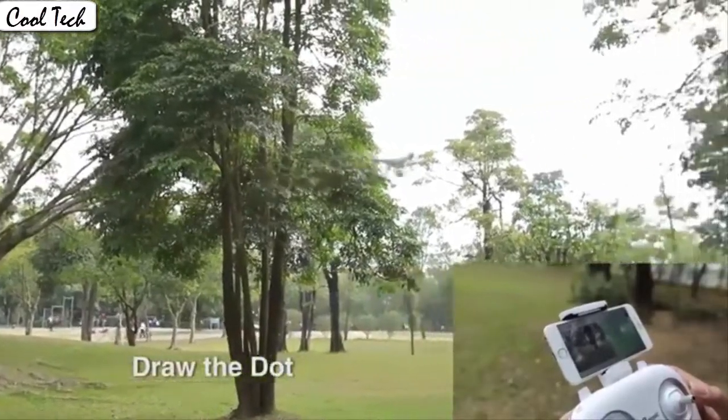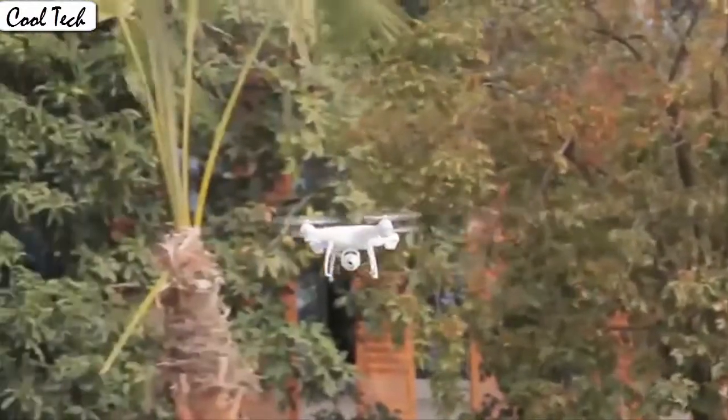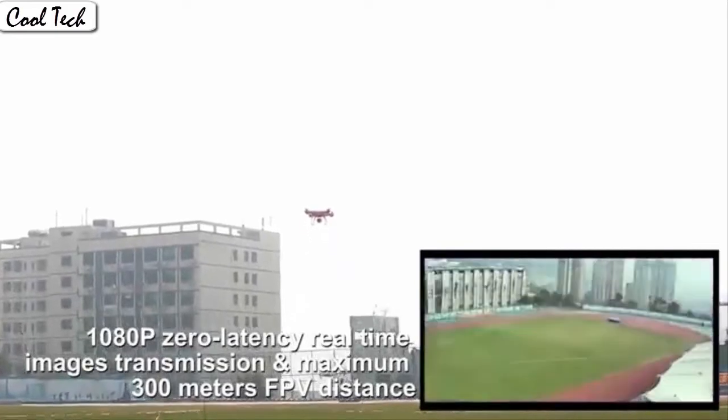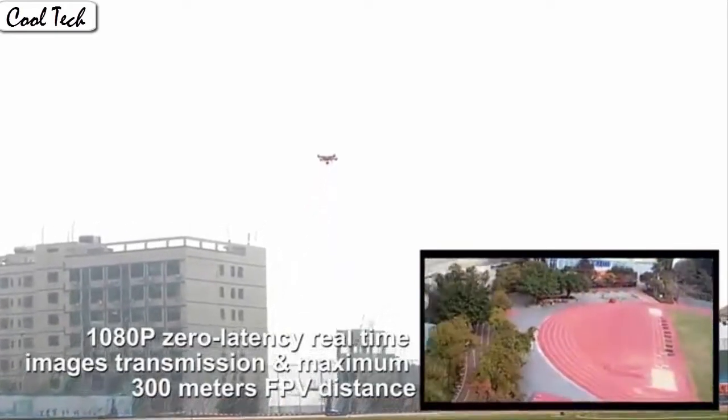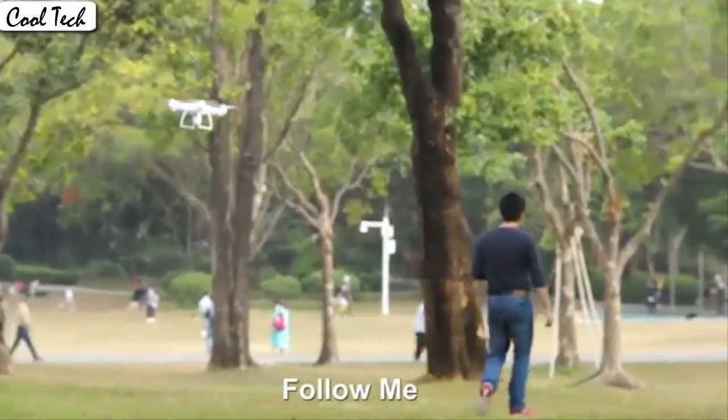It also has a built-in one-key return home feature that will allow the drone to fly back to the starting point. Fly the drone to a height over 2 meters, press the 3D flip button and push the right control stick to any direction to flip the drone 360 degrees in the corresponding direction.